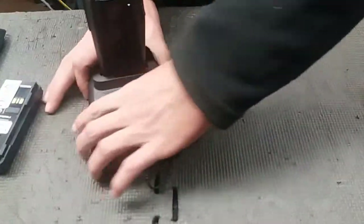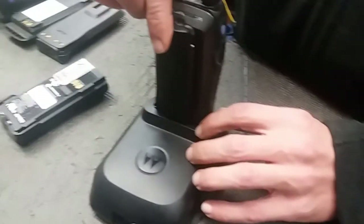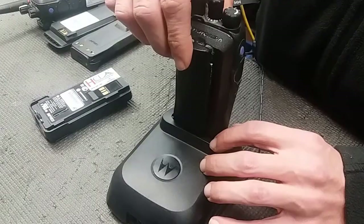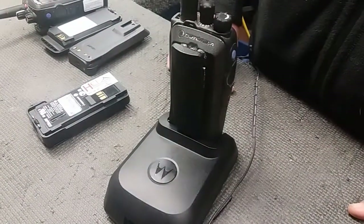Also, we want to make sure that it's seated all the way down, and that this belt clip is not impeding it from being seated all the way down. Sometimes there might be the wrong size belt clip and it prevents the radio from being all the way in the charger.